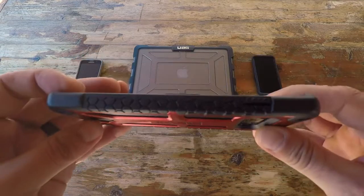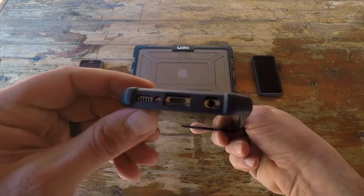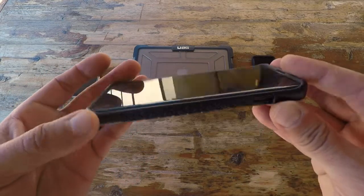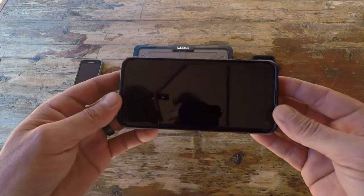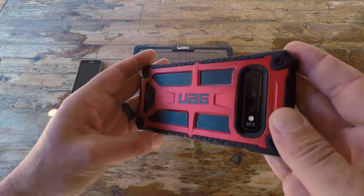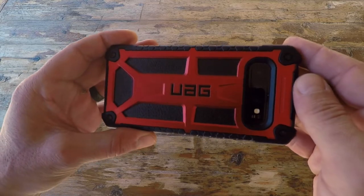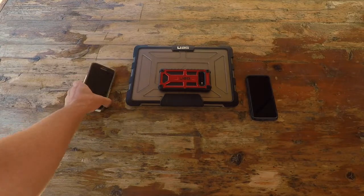Those of us with an active lifestyle who spend a lot of time in the field really need to get the best protection we can for our devices. I've been on a mission for the past few years, and I want to share my findings — specifically why I'm gravitating towards the products offered by Urban Armor Gear.